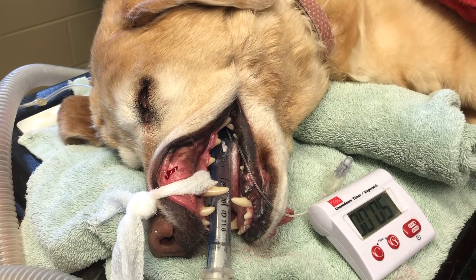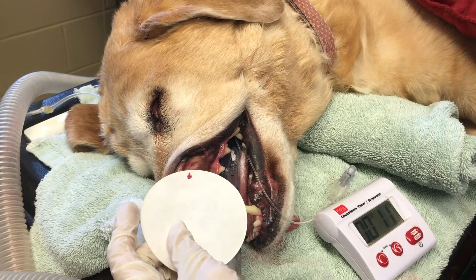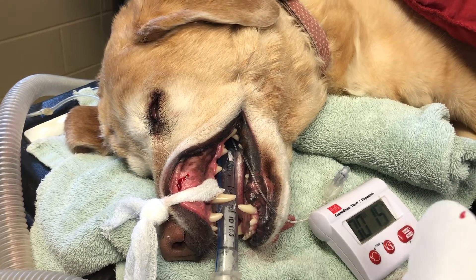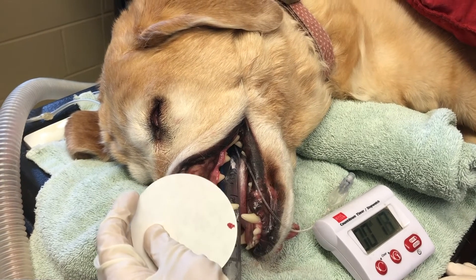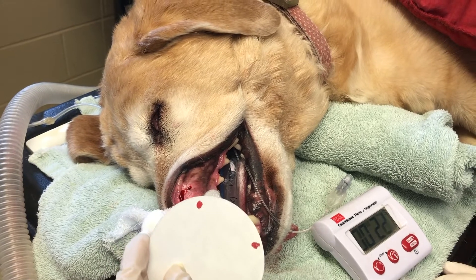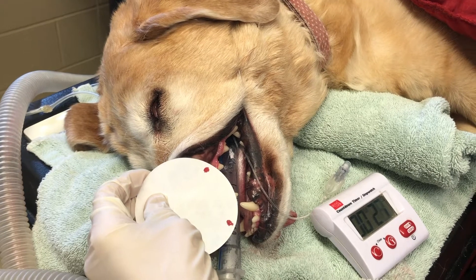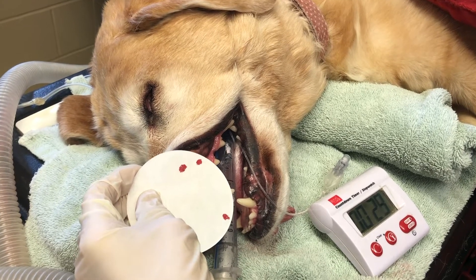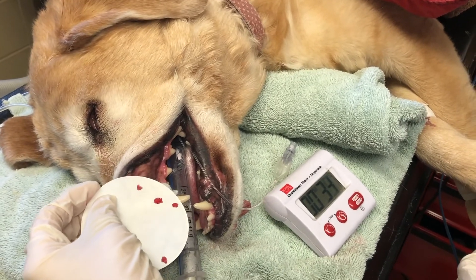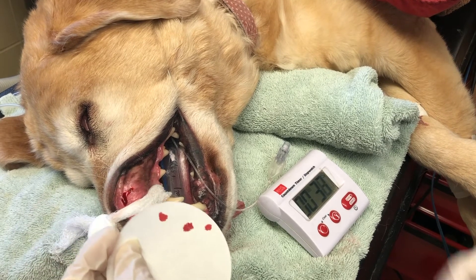I'm going to take my filter paper and just place it near the blood. I'm not actually going to touch it to the incision. We're going to do this every five seconds until the filter paper comes back clean, and that's when clotting has occurred. With most dogs and cats, the normal bleeding time is between one and five minutes, and anything longer than that is considered abnormal and is indicative of platelet dysfunction.